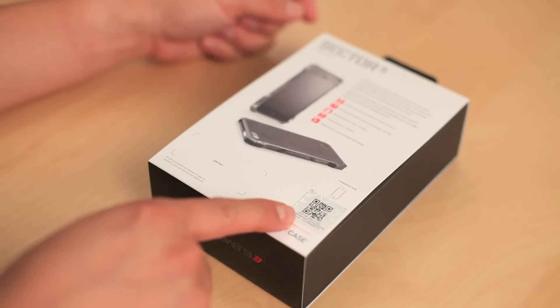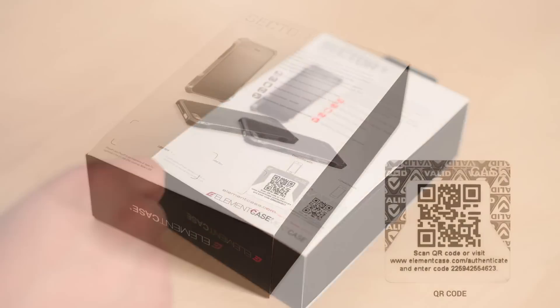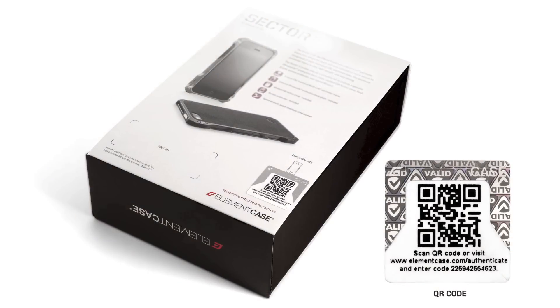The hologram contains a design that reverses the black and white when rotated 90 degrees. With 3-Edge technology, the Element Case logo is visible when tilted at an angle; otherwise you will only see a blank silver foil. We want you, the consumer, to be able to authenticate so you know you have an authentic Element Case product.